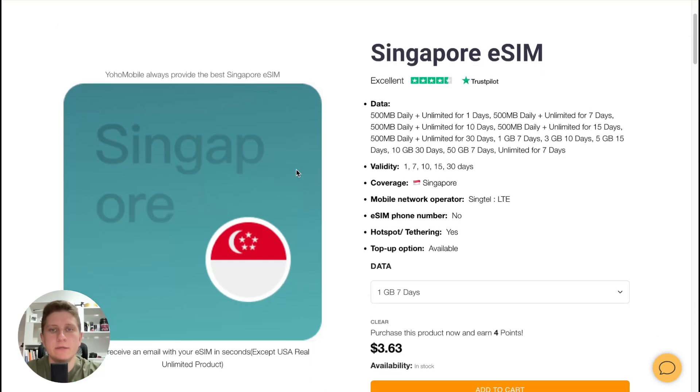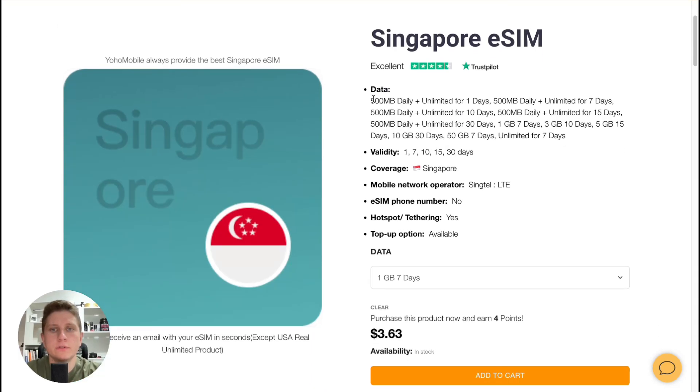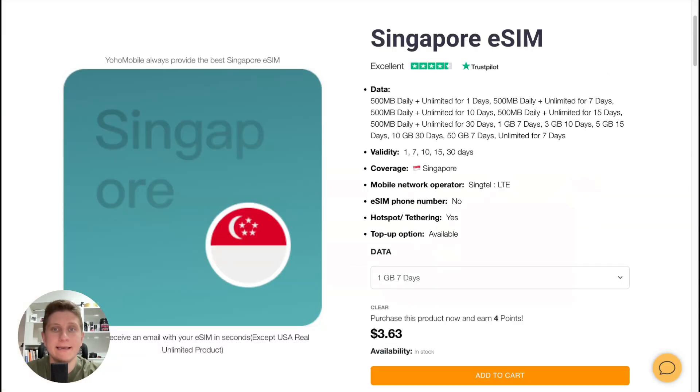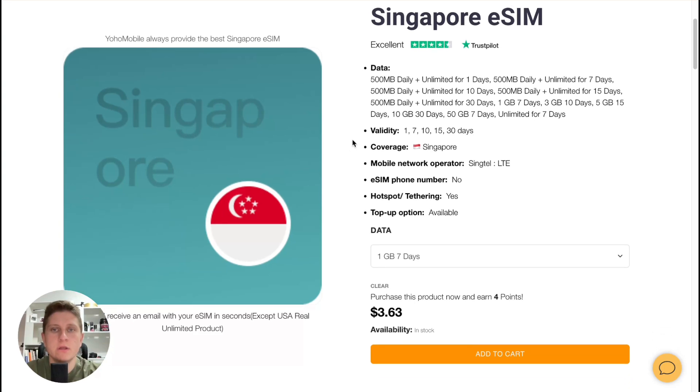After selecting Singapore, we can find all the possible data here. Firstly, we can see that they have an excellent review level of 4.7 out of 5, which is insanely good. A lot of people definitely recommend Yoho Mobile. I tried it two times and I can say that everything is quite good.